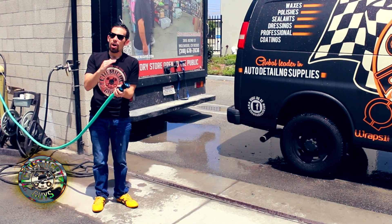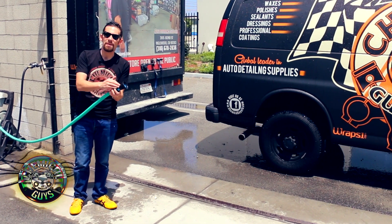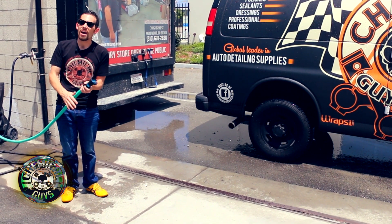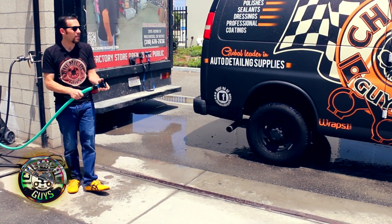If you guys have any questions about our Ultimate Fire Hose Nozzle, check it out at our website, ChemicalGuys.com. If you want to learn more about detailing, subscribe to our YouTube channel. We have over 500 tips and tricks on how to detail any type of vehicle, but always remember to have fun, stay clean, and keep on detailing.